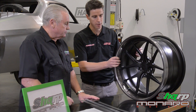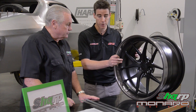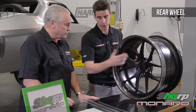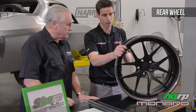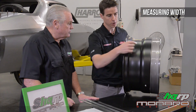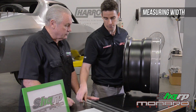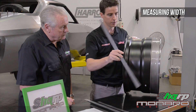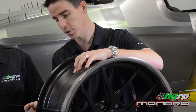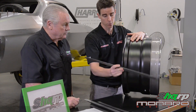Absolutely. Well, that's partly what we do to help the customer. Let's take this sample wheel as an example. This is a pretty big wheel — it's a 21-inch wheel. A common misconception is that the total width of the wheel is actually measured from the inside of the bead. If we hold up the ruler, it's actually an 11-inch wheel across the bead, and the overall width is typically around 12 inches.